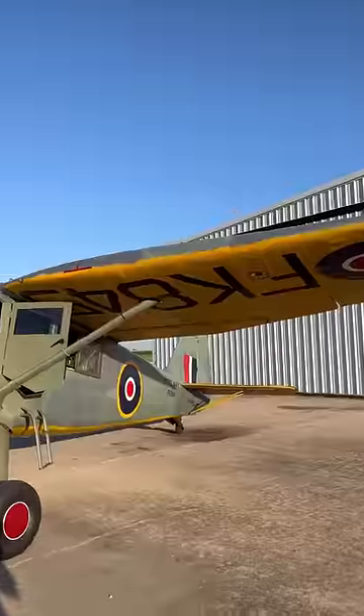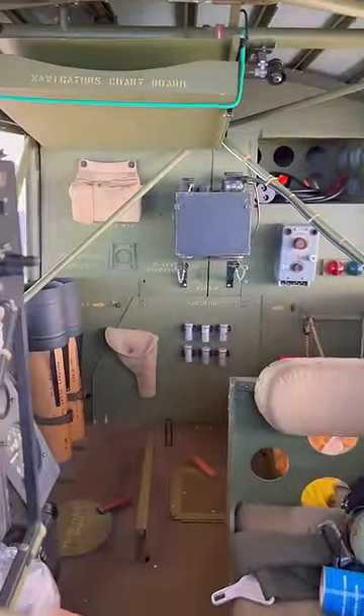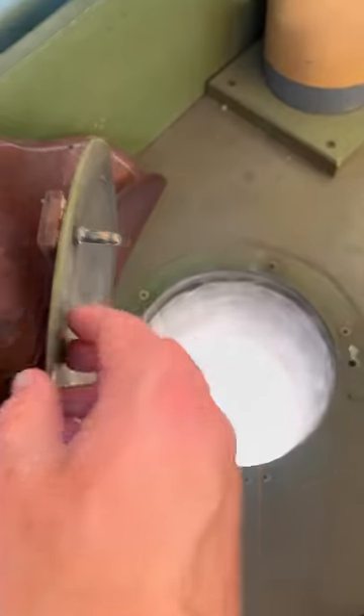This airplane is here to leak oil and hunt submarines, and it's all out of submarines. Inside, there's a lot of fun surprises. These things here were dropped into the ocean and provided a ton of light to help mark enemy submarines. They dropped them through this little tube, and they floated on the ocean while burning magnesium.